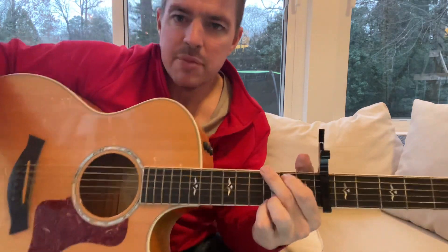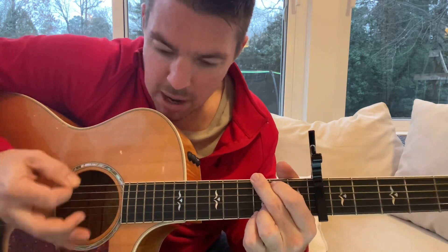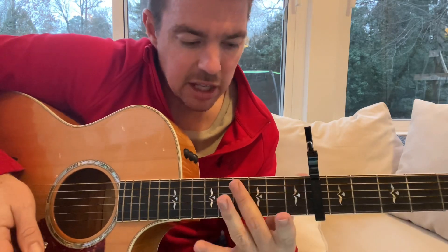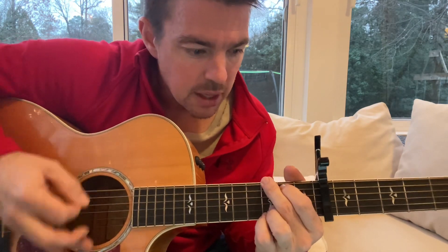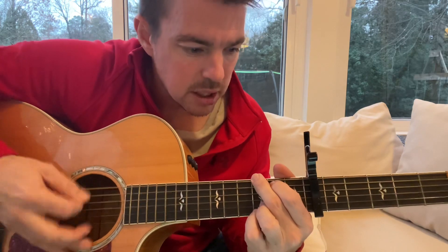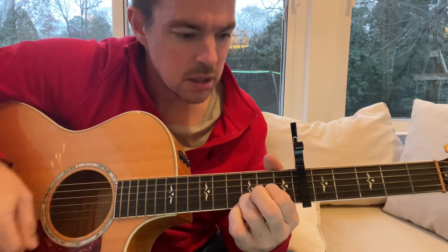That still had a lot of buzzing in the sound — work on that. Like I said: on the verses, palm, palm, up, down, up — palm, palm, up, up, down, up. And on the chorus, switch it up.